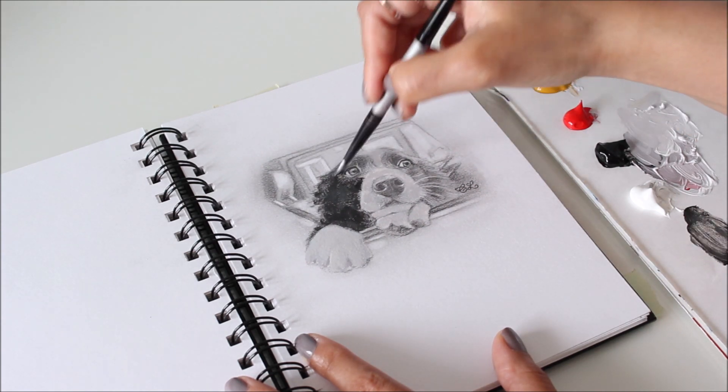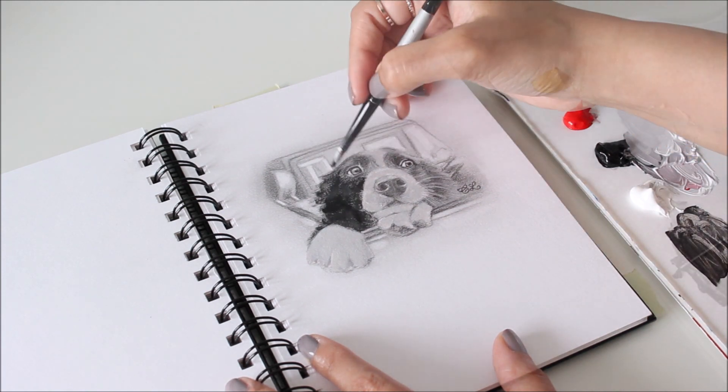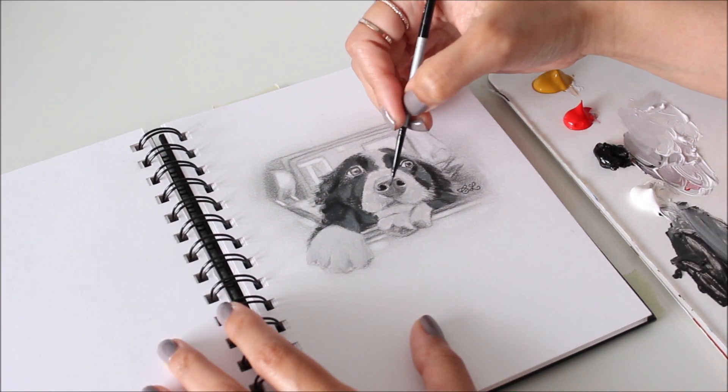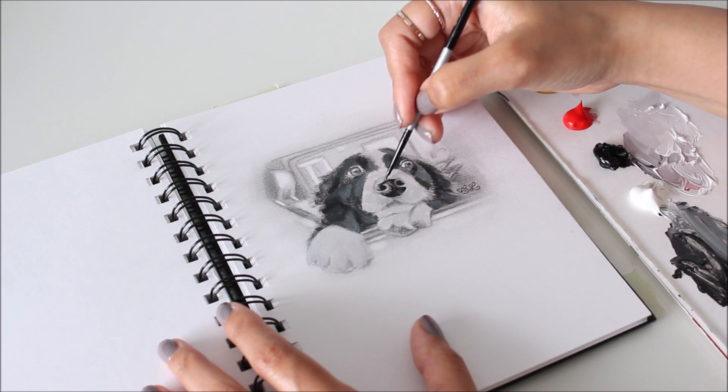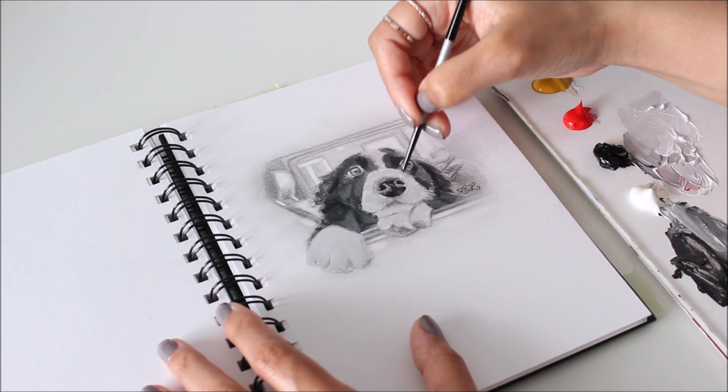The white fur on this dog has hints of many colors, at least that's how I see it. Before beginning any painting I like to sketch the subject using dark, medium, and light values. Having that shaded sketch underneath speeds up the painting process.